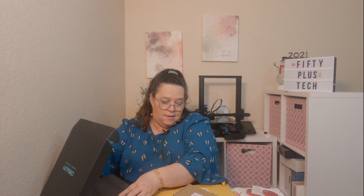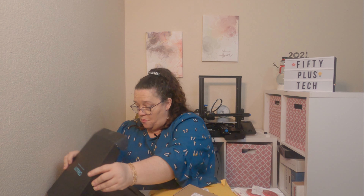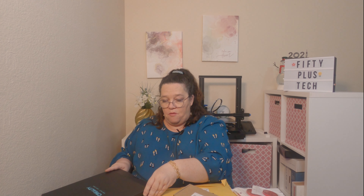You guys saw the accessories, the red accessories. I will do a separate video when I get everything on there.